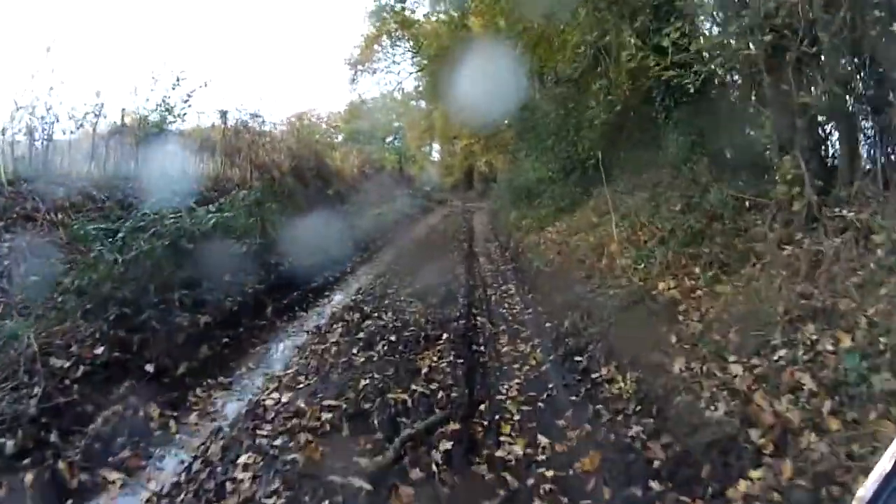I really can't tell you how tricky this is on these road tyres. And on this bike — it's great, don't get me wrong — I'm not so sure it's suited to this kind of stuff though.